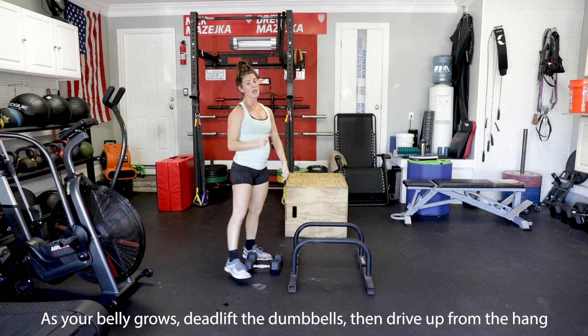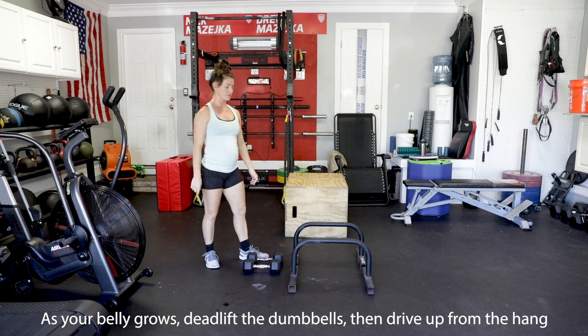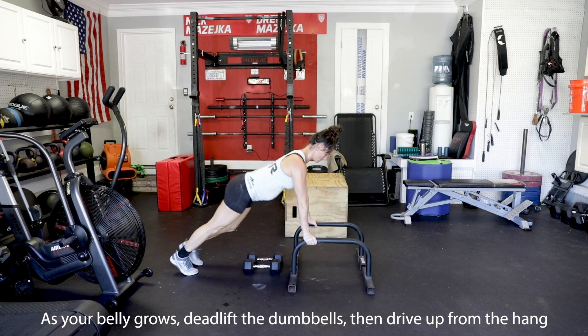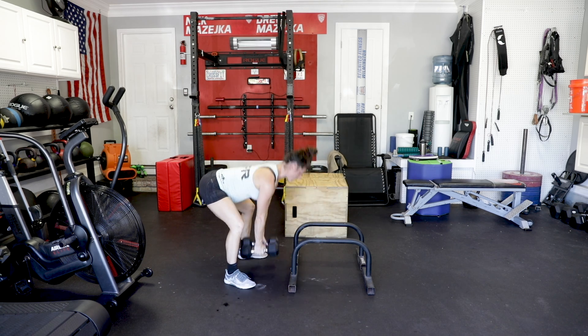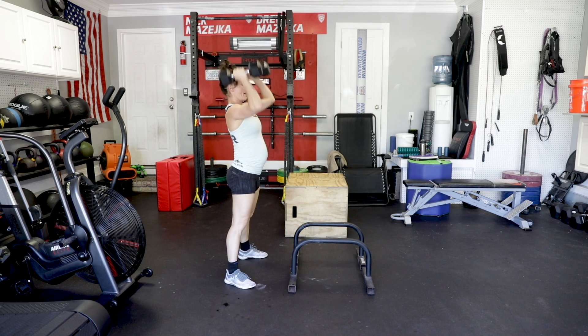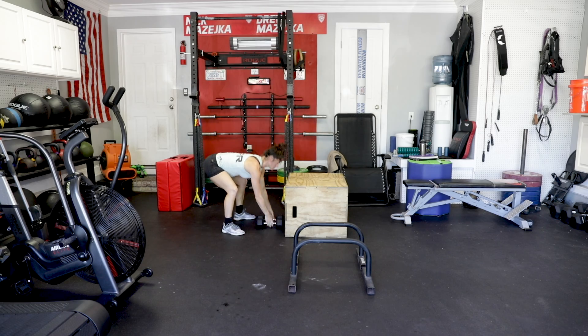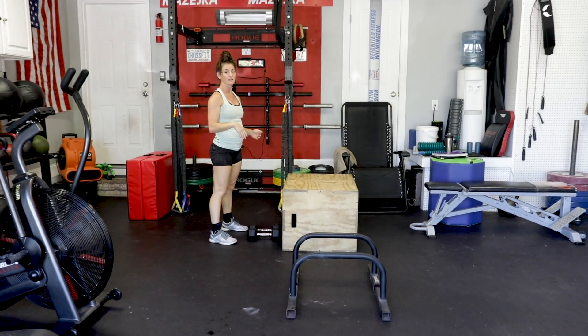As your belly gets bigger and you're not comfortable picking it off the floor, you can do your regular burpee, do a deadlift from the hang, and then drive it back up. It's going to look the same way, just bringing the ground higher — make it a little easier.